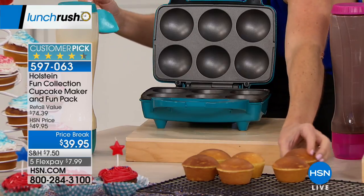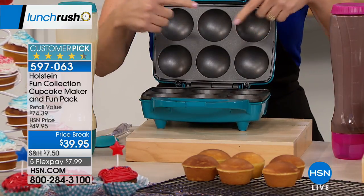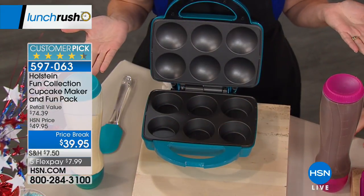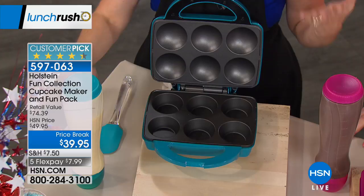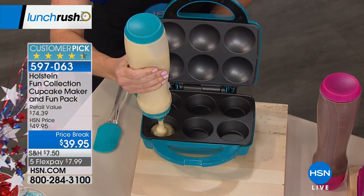Holstein's all about making it easy and fun in the kitchen. I just took a whole batch out of here, but if you look inside it looks like I haven't even used it — it's non-stick top and bottom. So that means easy cleanup and you can move right to your next batch really quickly.